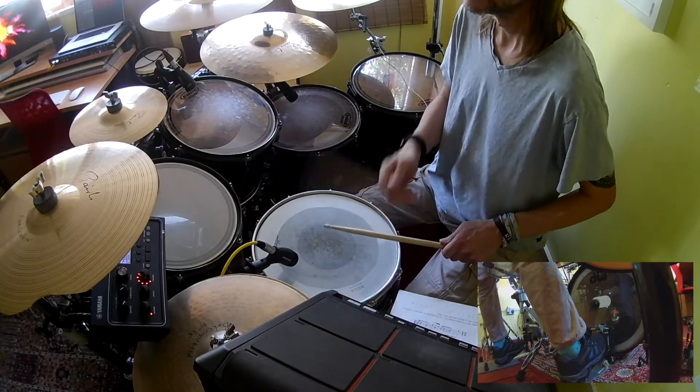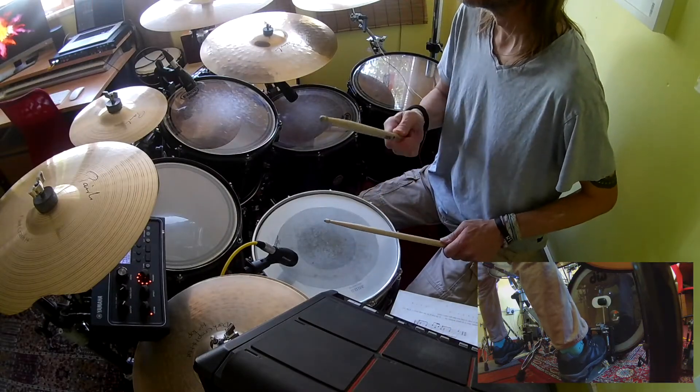And if you put that together with the one we did last time — snare drum independence number one — you'll get this. I'll do one bar of snare drum number one, I'll do a little bit of a fill, and then I'll do snare drum independence number two.